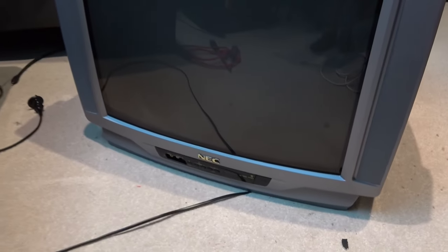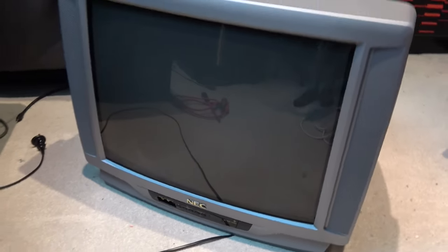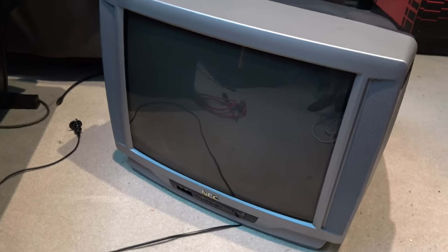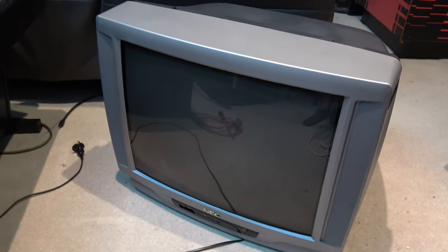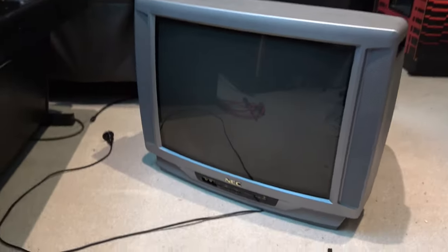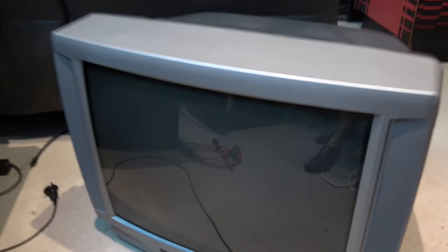Today we're going to look at taking a normal TV and using it for an arcade monitor. Here we are, and we see this is a NEC, but again that doesn't really tell us much because the tube could be any brand inside — that's why we have to get the tube out and also get a few extra readings. I'm hoping this screen doesn't have a bit of a curve on it, but okay, it's not a full flat screen, so I'm hoping the tube type is correct.